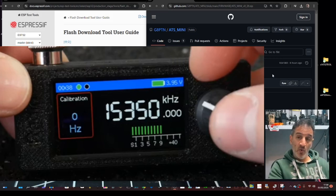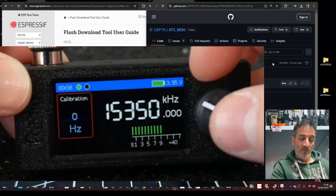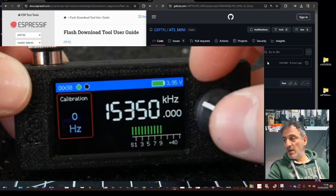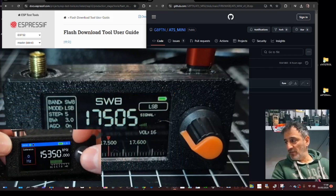Thanks loads, Paul — really appreciate your video. The firmware has been made by Dave G8PTN, so massive thanks to Dave. The hardware, which is not covered in this video, is by Oscar OK2BUH. Don't forget this is the first version — version 0.28 — and all the GitHub links will be in the description. So let's load it step by step.